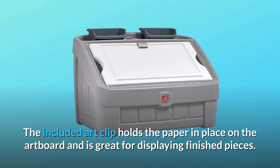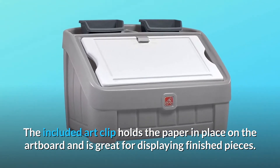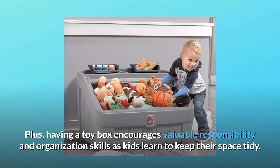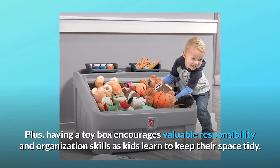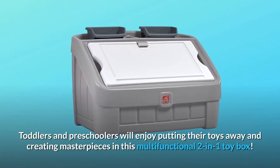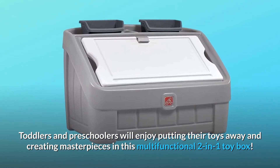The included art clip holds the paper in place on the artboard and is great for displaying finished pieces. Having a toy box encourages valuable responsibility and organization skills as kids learn to keep their space tidy. Toddlers and preschoolers will enjoy putting their toys away and creating masterpieces in this multifunctional two-in-one toy box.